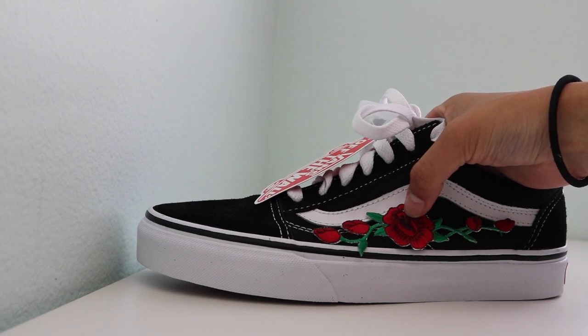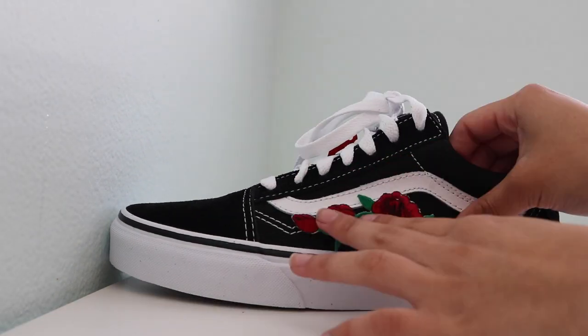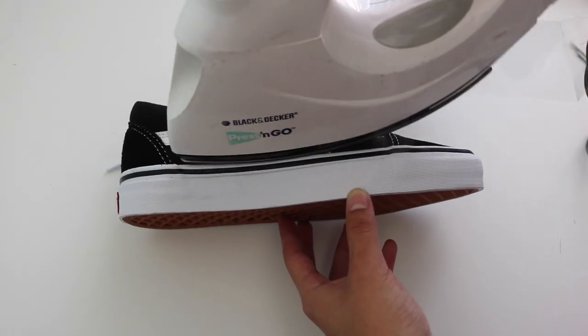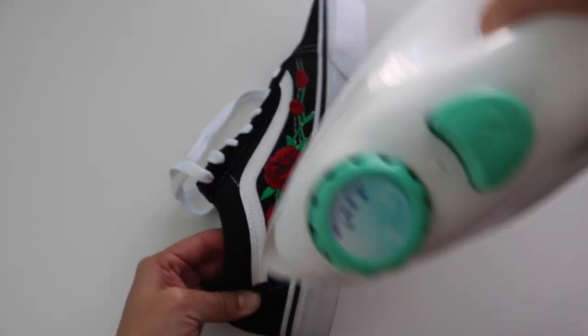All I'm doing is measuring where I'm going to put the patch on. An important step is to put a shirt or small towel into the shoe so that it's really stiff once you iron it on. It takes a couple tries for it to really stick onto the shoe, but once you got it, it's done.